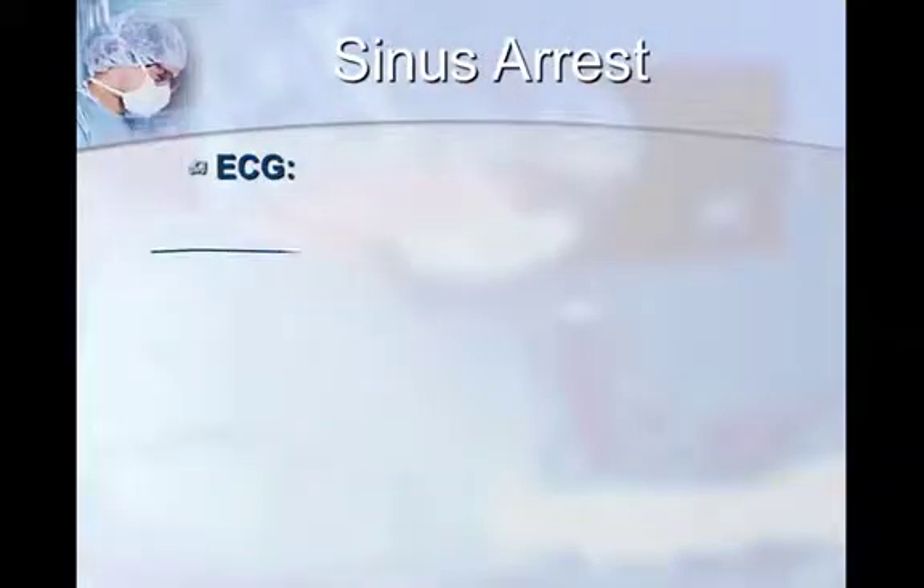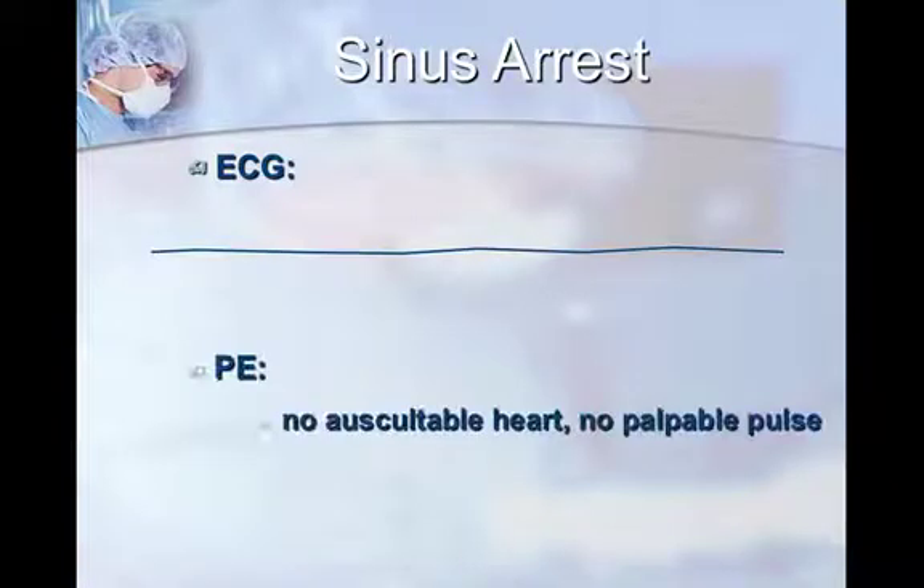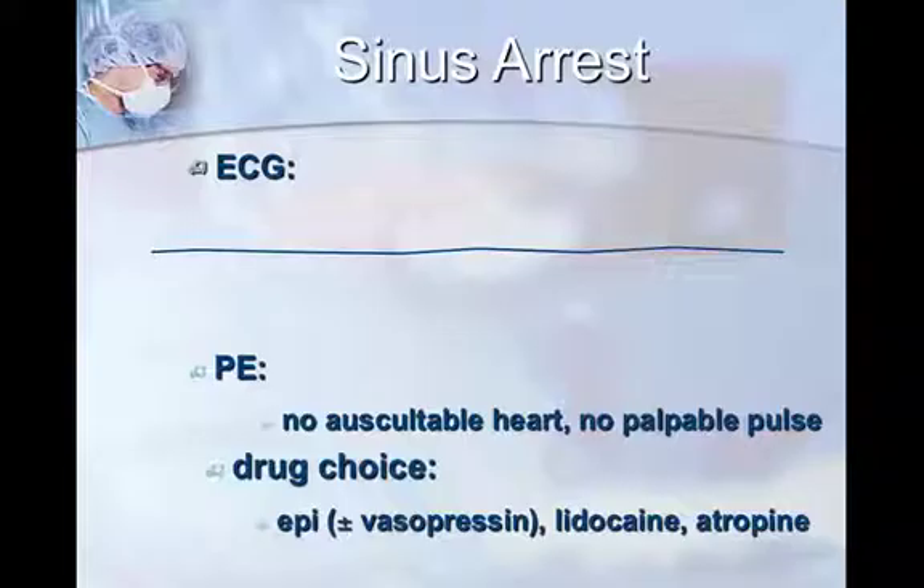Sinus arrest is your classic medical show flatline. It is wrong to pull out the defibrillator for a flatline — you cannot jump-start the heart with sinus arrest. Defibrillation is wrong here; it needs drugs. On physical exam you'll hear nothing and feel no palpable pulses, and your drug choices are the same as PEA. If you don't get a pulse and don't hear a heartbeat, pull up everything because you're likely going to need them all.